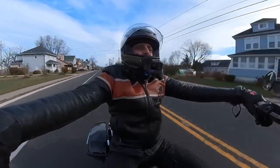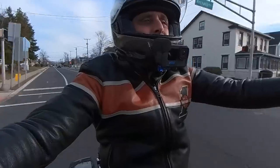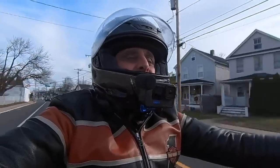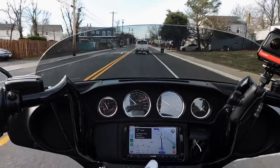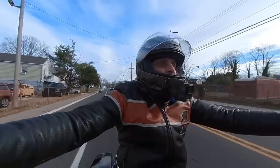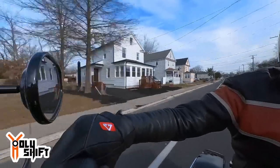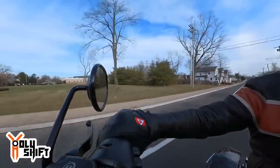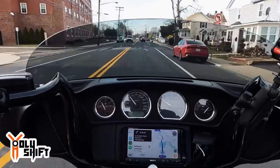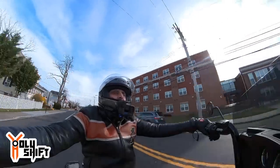I'll bring it up to the highway and feel the torque — whether it's linear or not, the curve. If there are any dips, I can feel any dips, but I can definitely feel the difference. Gotta be careful, we're in town over here. There we go, to the parkway.